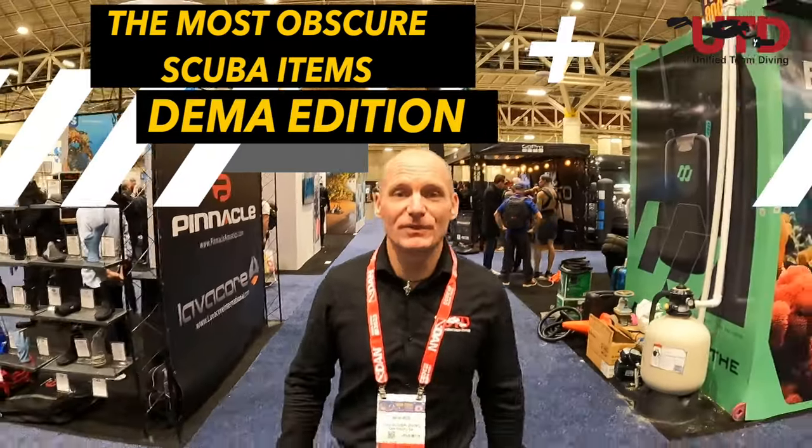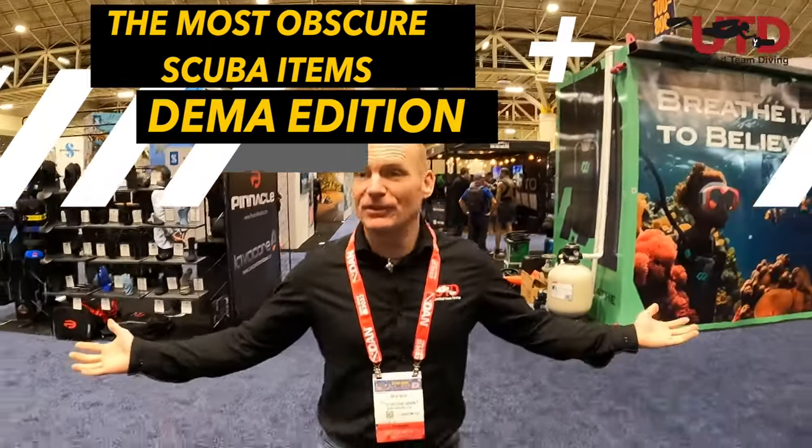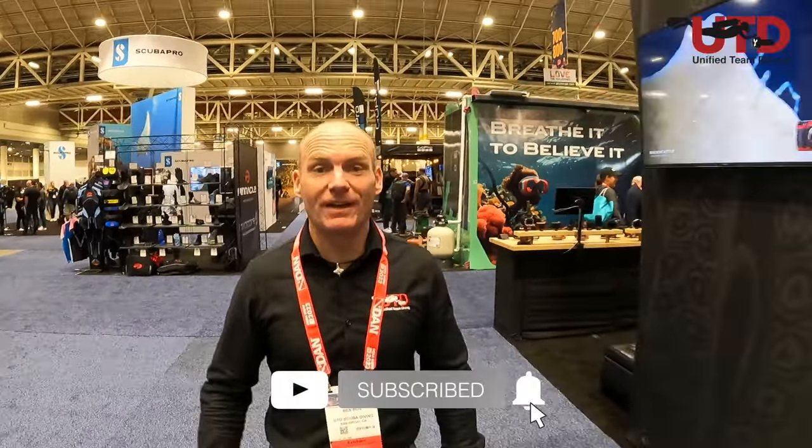Hi, welcome to another episode of Unified Team Diving TV coming to you from wonderful DEMA in New Orleans. We've had a blast so far outside the DEMA show. Now let us take you with us on a little tour through the most obscure scuba items of the 2023 version of DEMA. Let's go!